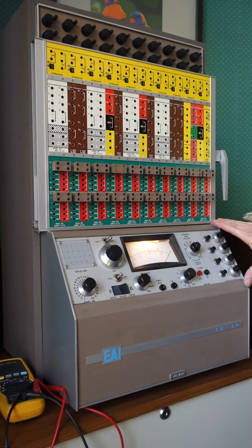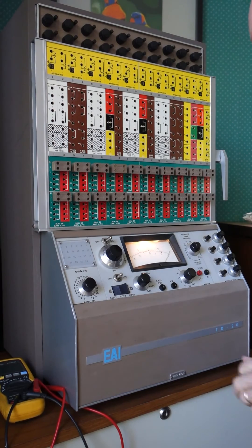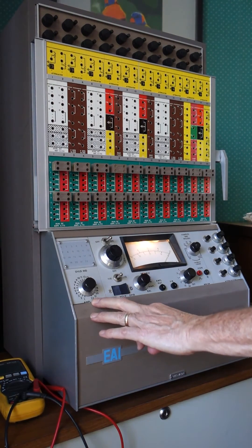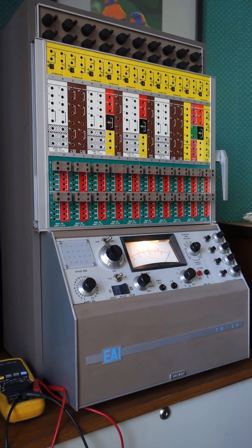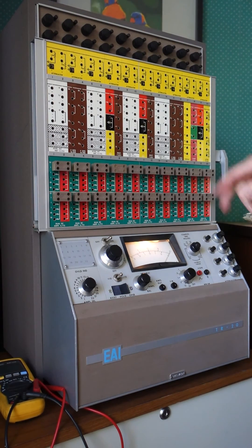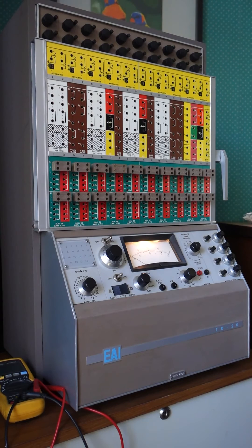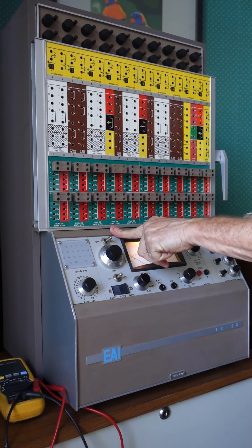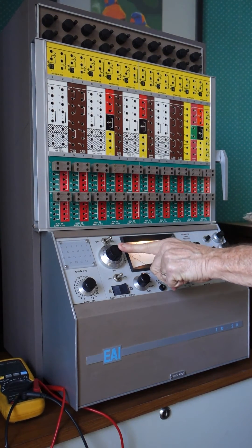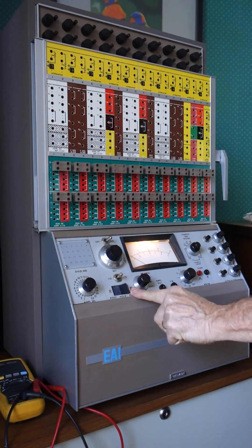Then we have the control panel area. The first thing we have is the overload indicators — incandescent lights which indicate a fault condition. Then we have a selector switch which allows us to look at the 20 amplifier outputs plus two additional ones: channel 21 and channel 22, which are the plus and minus reference voltage. At the moment it's set on channel 21, which is plus 10V, and channel 22, which is minus 10V reference. In this group we have the on/off switch, the null pot, and the reference selector switch for the plus/minus reference.